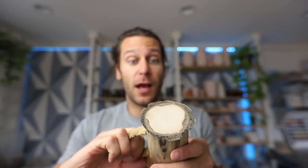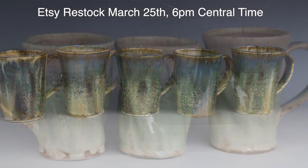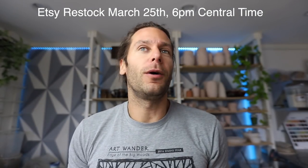I wanna show you guys how to save these pots because this Wednesday we have a restock of a bunch of sweet pots going up. And for the first time ever, we're gonna offer some discounted seconds sale. A second in pottery is when you have a piece that comes out that's not perfect, but you still wanna sell it at a discounted rate.